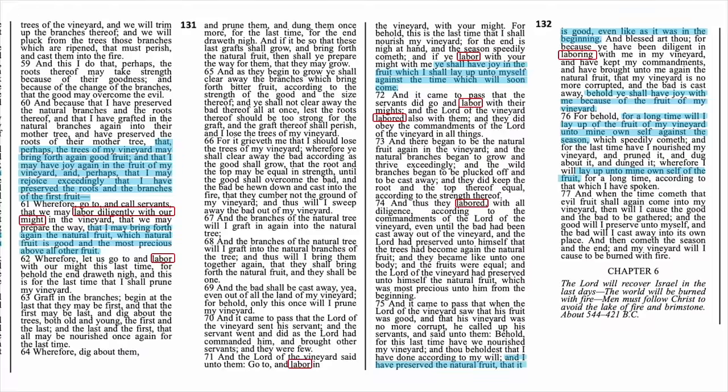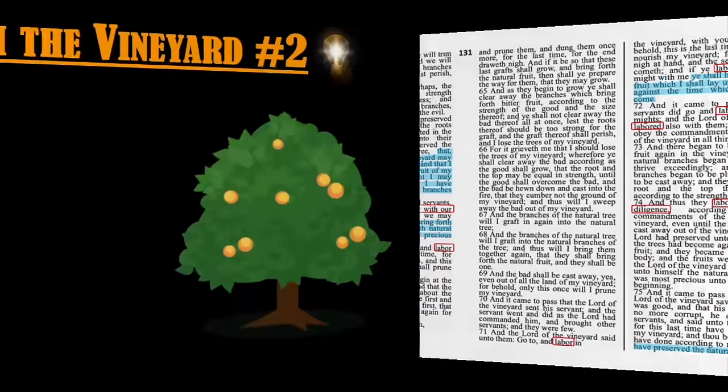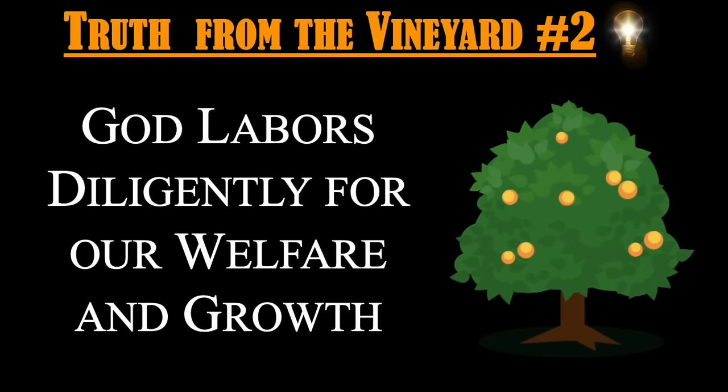However this functions, he's working just as hard in your life as in mine. Not only does he work with us, but look at how he works with us. In verse 61, he labors diligently with his might. And in verse 74, we find that he labors with all diligence. We, as his trees, are not just some side project or a hobby — we're all of his work and his glory. Truth number two: God labors diligently for our welfare and our growth.